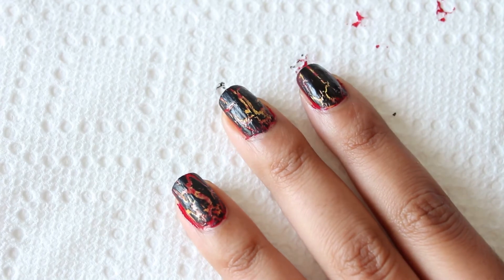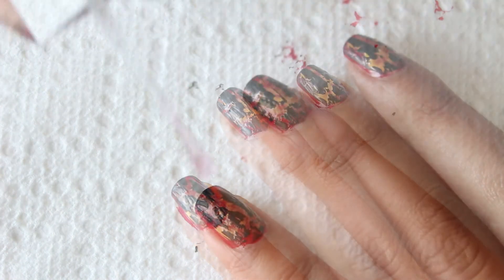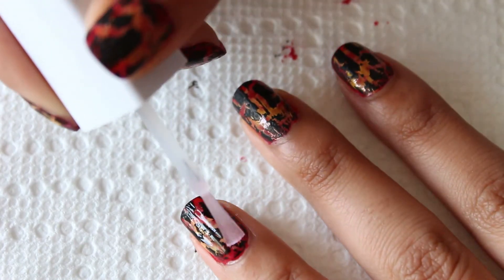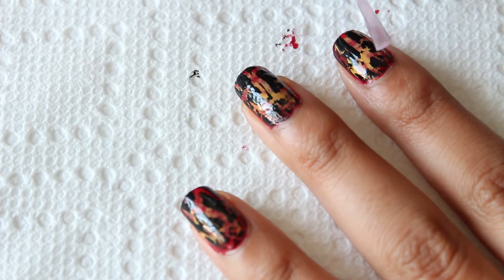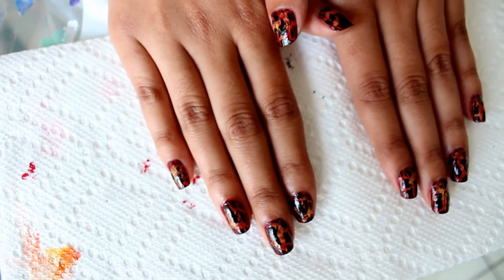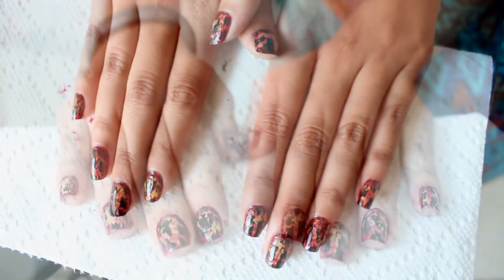If you like a matte look, this will be your last step. If not, go ahead and add a top coat for shine. Thank you for watching, I hope you all found this tutorial helpful. I'll see you next time.